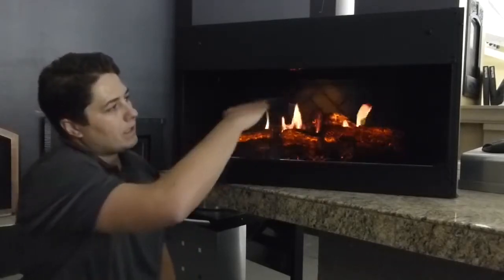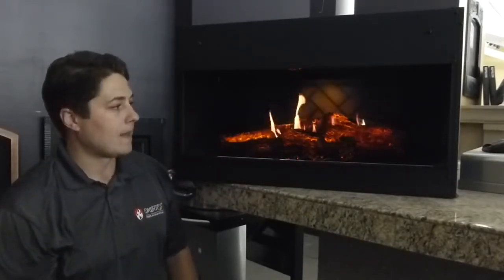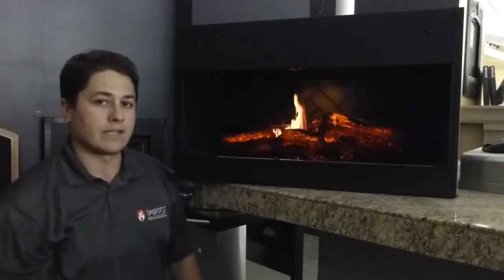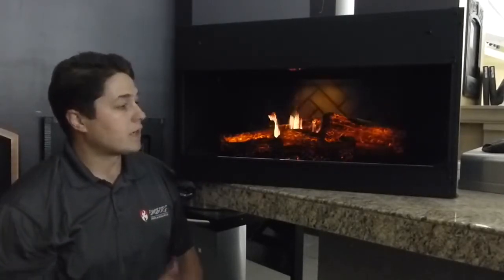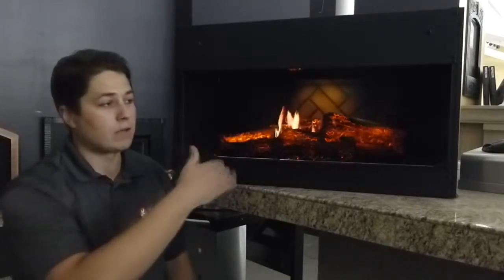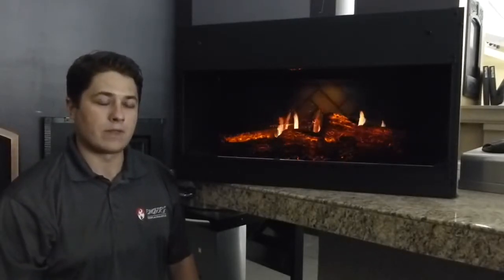It is open in here — it is a backlit panel that's full high definition 1080p, as well as the logs which are a backlit LED system. It does come bigger; this is the small model and it comes a size bigger as well.